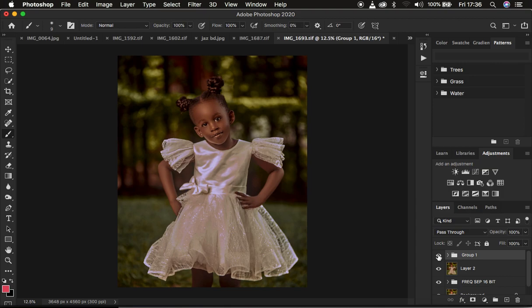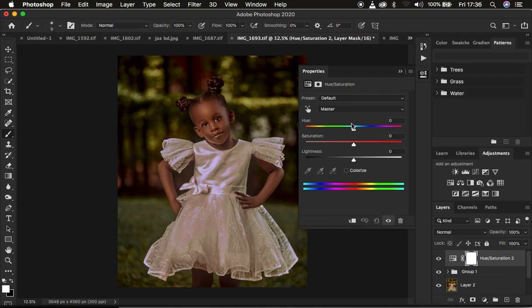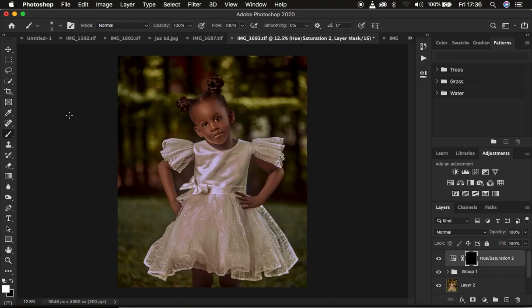The next thing we're going to do is eye whitening. Create a Hue and Saturation adjustment layer, come to Master, and take the saturation down until the image starts to get desaturated — around negative 82. Then press Ctrl or Command + I on the keyboard to invert that effect. Come to the Brush tool, right-click to open brushes, make sure hardness is zero percent, opacity and flow are at 100 percent, and blend mode is Normal.